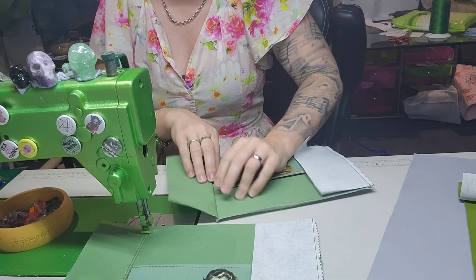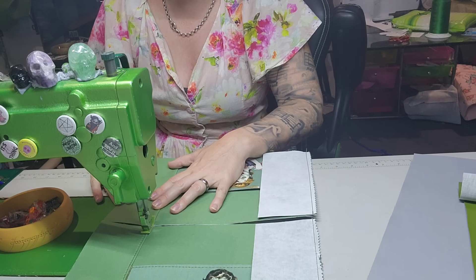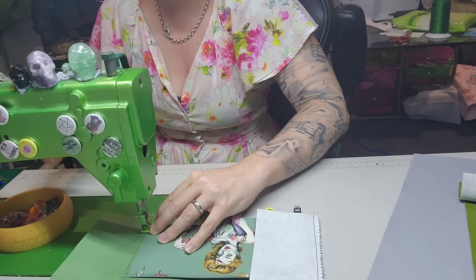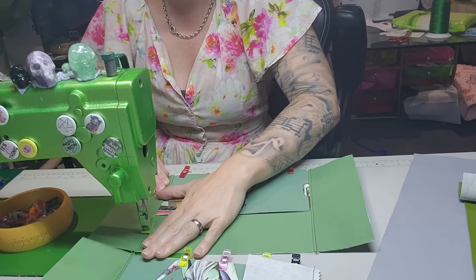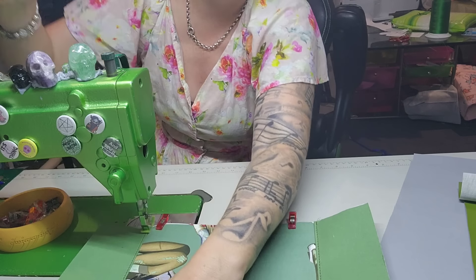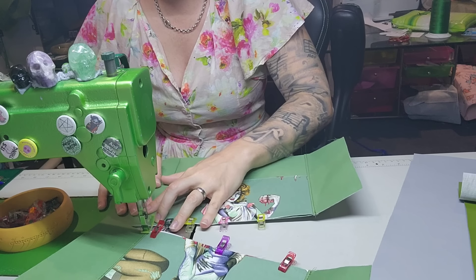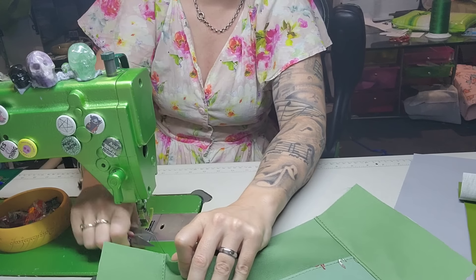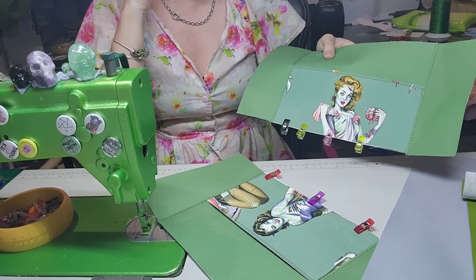So now I'm going to open this one up and I'm just going to finger press it open. You can iron it though — if you are concerned, ironing would also make it more flat. So if you're on a domestic machine, ironing will make the seam more flat and potentially easier to sew through later. And then we're going to open this one. Stitch, backstitch. Chop that one off, open it up. And backstitch. Now I'm going to pull them all out. You can sew the bottom of that pocket if you want to.